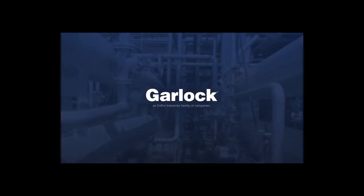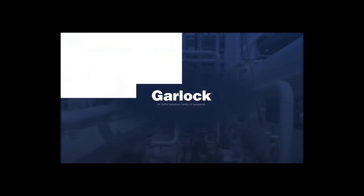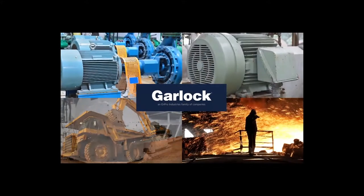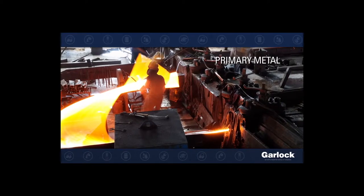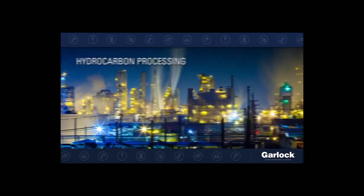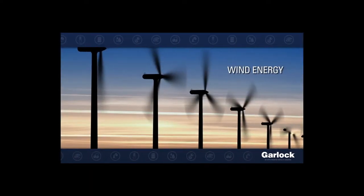Garlock Bearing Isolators provide exceptional bearing protection and safety for pumps, motors, gearboxes and bearing supported industrial equipment even under the harshest conditions. The Garlock family of bearing isolators are used extensively in the primary metal, mining, pulp and paper, hydrocarbon processing, power generation including wind energy and many other industries.